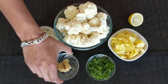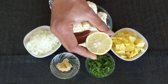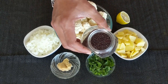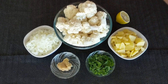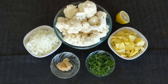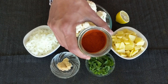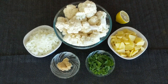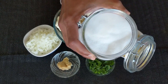Half a teaspoon of ginger-garlic paste. Some fresh coriander to garnish. Some fresh lemon — we will squeeze the juice out when our sabzi is ready. We also require one teaspoon of mustard seeds, that is rye, and one teaspoon of cumin seeds, that is jeera. For the spices: half a teaspoon of turmeric powder, half a teaspoon of red chili powder — adjust the quantity depending on how spicy you want your sabzi — then half a teaspoon of garam masala, one teaspoon of sugar, and finally some salt to taste.